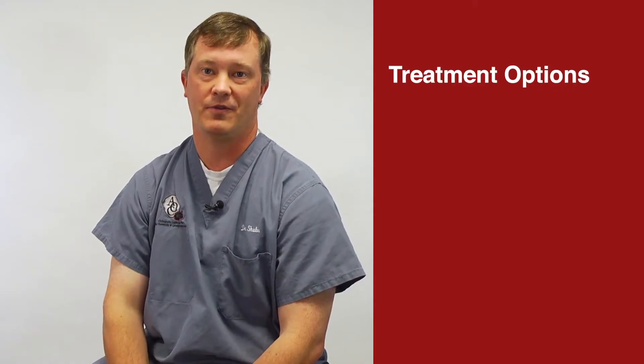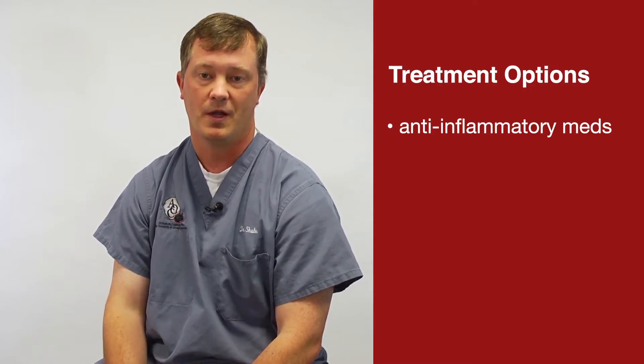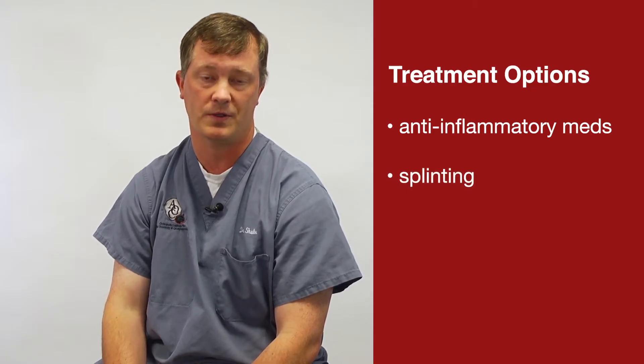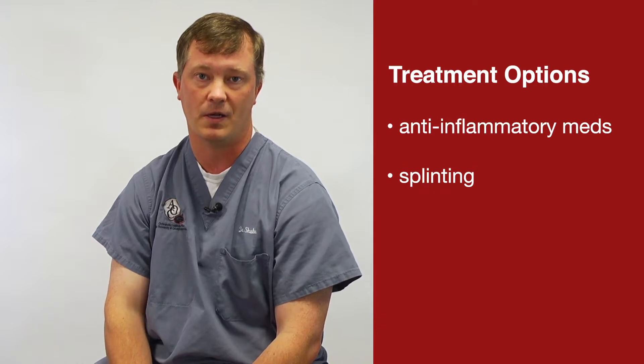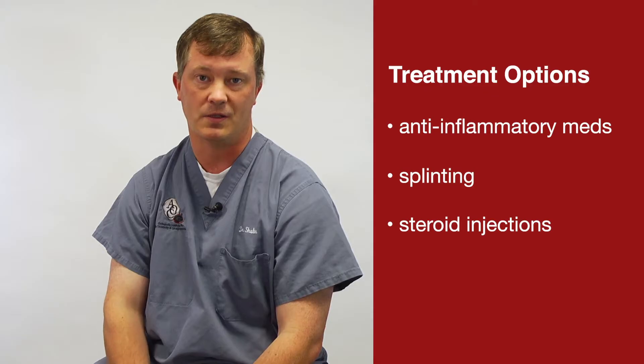Conservative treatment is similar to hip or knee arthritis. We try anti-inflammatories if you're able to take those. We can try splinting — there are hard and soft splints — which will help with pain if you wear them. If none of these work, we can try corticosteroid injections, though these typically hurt due to the joint being fairly small with limited room for an injection.